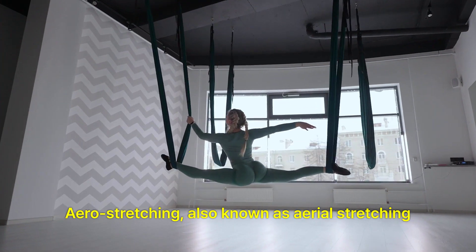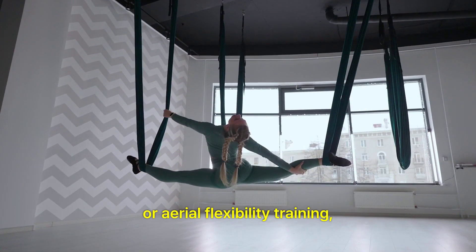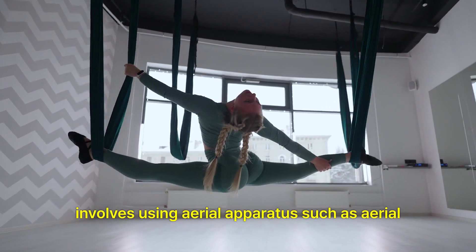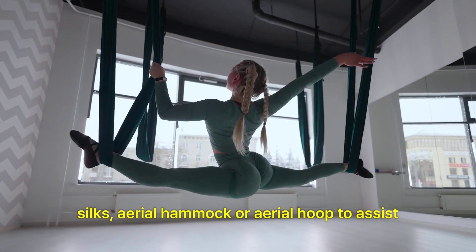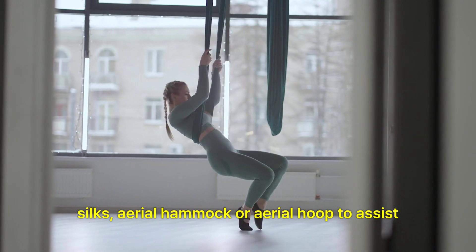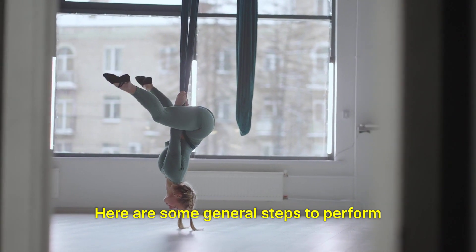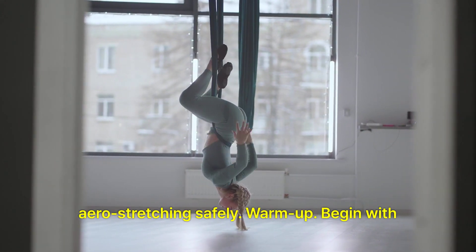Aerostretching, also known as aerial stretching or aerial flexibility training, involves using aerial apparatus such as aerial silks, aerial hammock, or aerial hoop to assist in stretching and increasing flexibility. Here are some general steps to perform aerostretching safely.